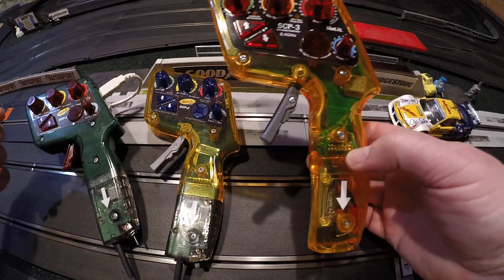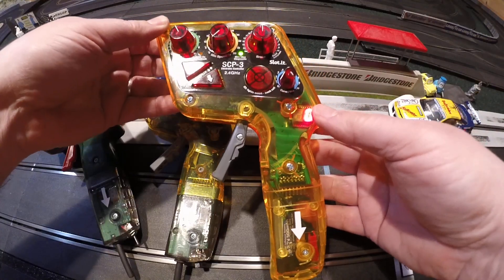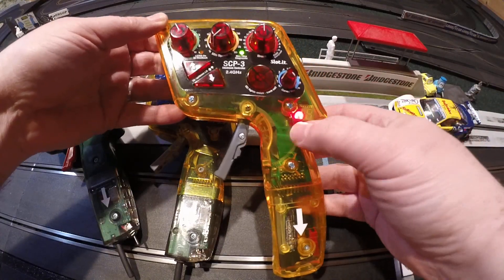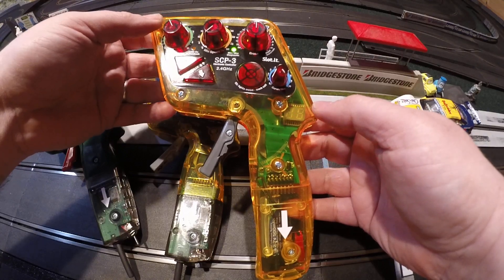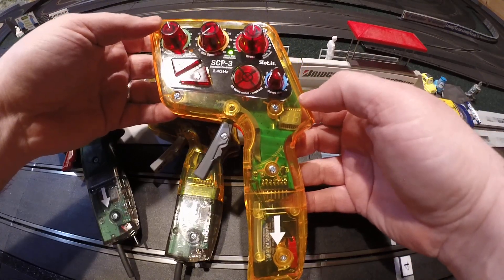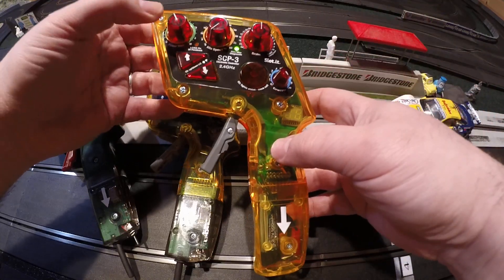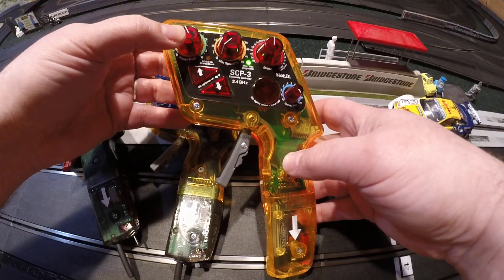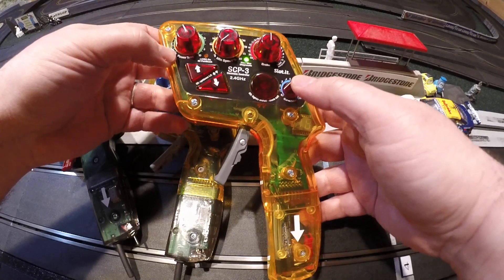It's done essentially the same way. So the first thing you do is turn your controller on, and after it's done showing its information, to set what you want your car ID to be, you're using the green knob as the 10's place of the car ID, and the blue knob as the 1's place of the car ID.